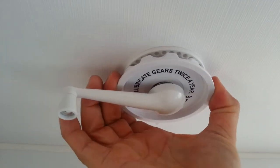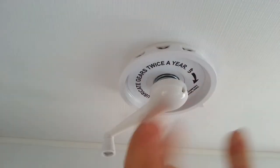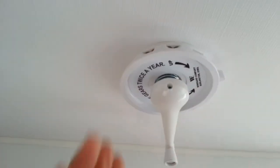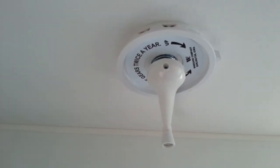We grab this piece here, pull it down, and we turn it around until we get a clear signal on the TV. Once we've got a clear signal on the TV, we release it and put the TV into auto-tune.